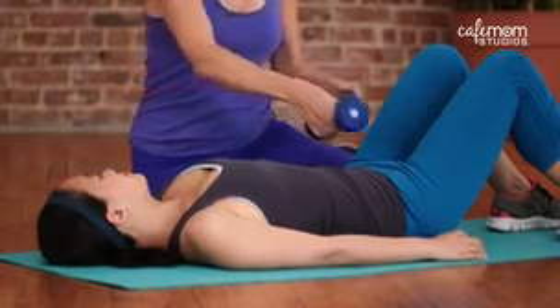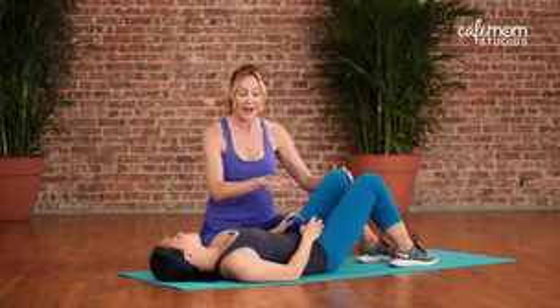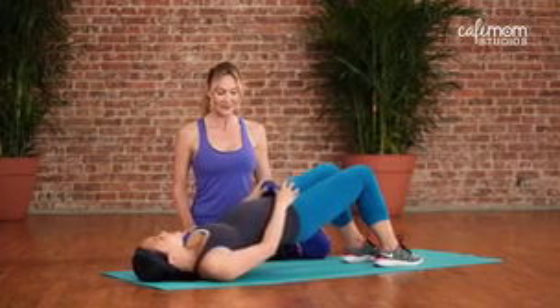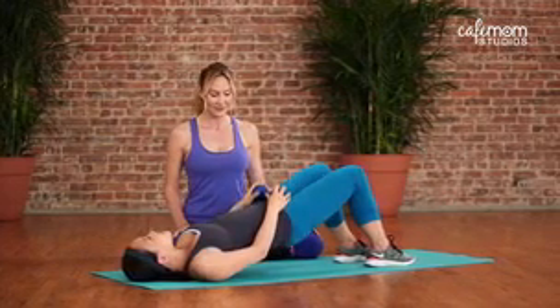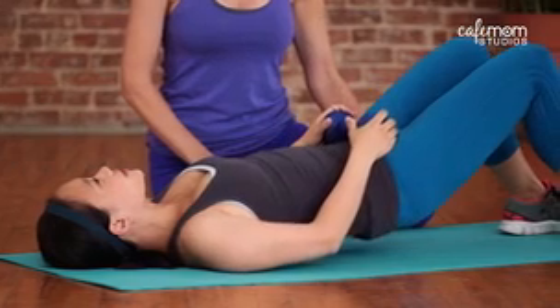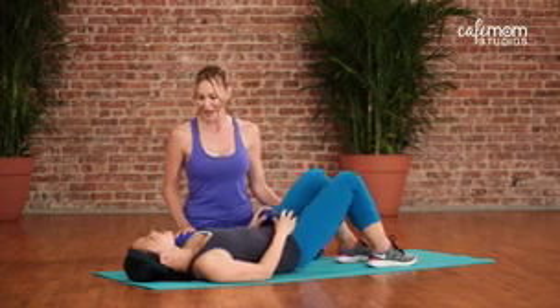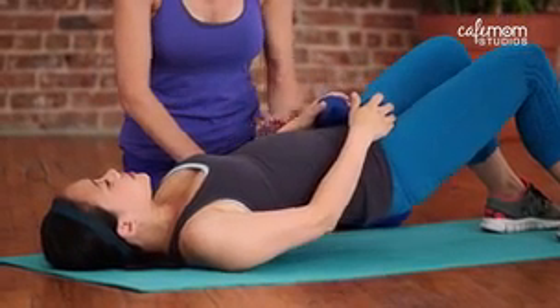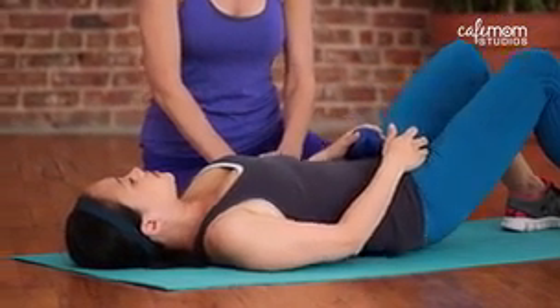Once you become a pro at these and it's not challenging enough, I recommend you use a five pound hand weight. Put it across your hips, hold it nice and snug, and then use that as new resistance. Can you feel it more with the extra weight? Definitely. It adds much more resistance and then more strength.